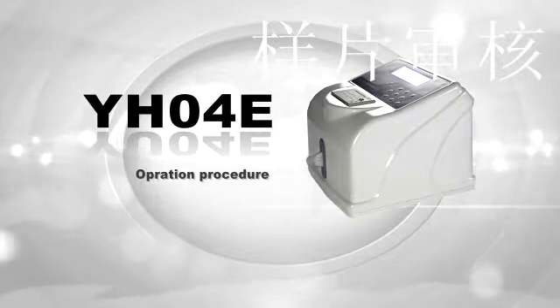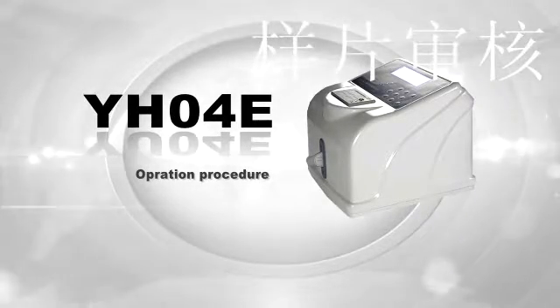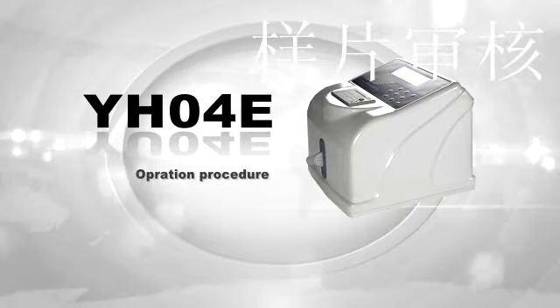Thank you for using Headway's YH04E Helicobacter pylori detector. In this video, we will introduce the functions and show you how to operate and calibrate it.